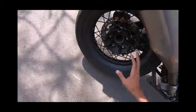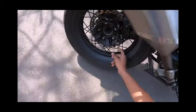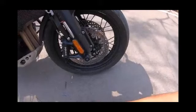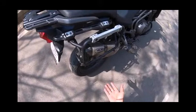It gets a dual alloy system — as you can see, there are two alloys in a single rim. It also gets a disc brake at the rear. As you can see, the front tire size is 19 inches.